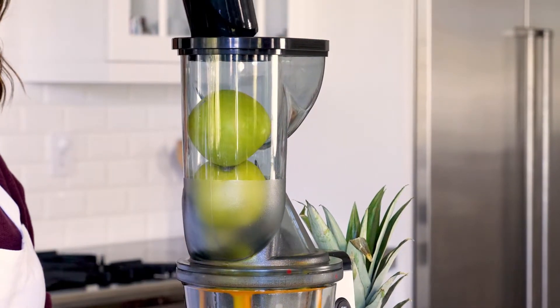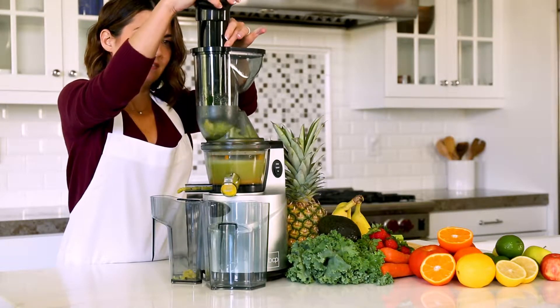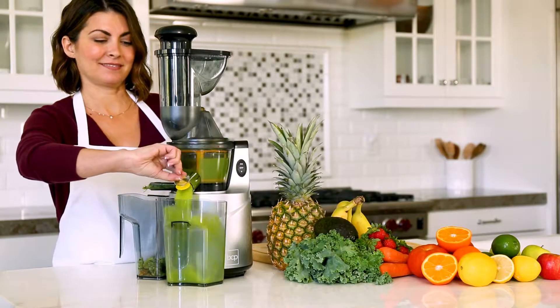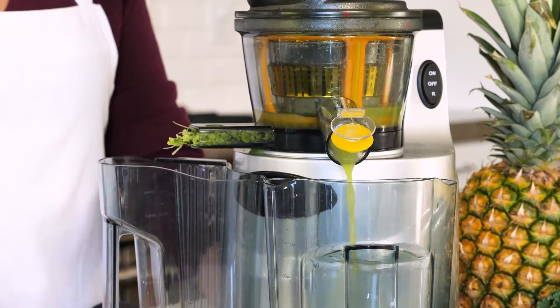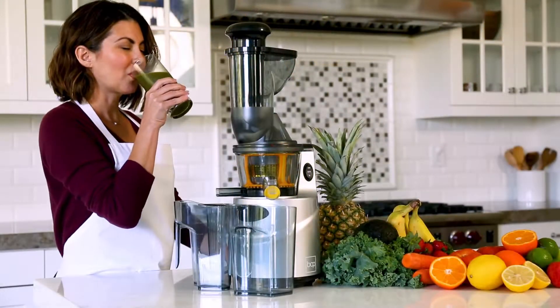This juicer has an extra wide feeder chute to reduce prep time. Pulp is automatically separated so you don't need an extra step. Keep your juice fresh by using its safety locking arms and drip resistant smart cap. Start your juice mix today with the juice extractor from Best Choice Products.